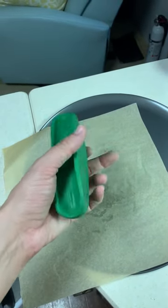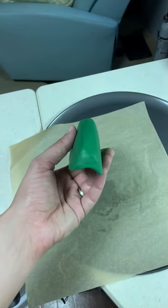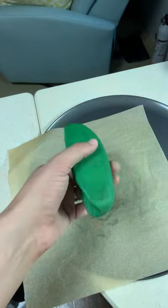Alright, here's the finished cheek rest. I'm going to go ahead and put it in the oven now.